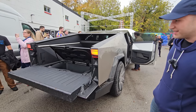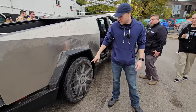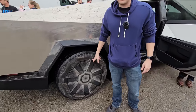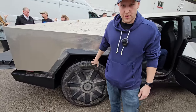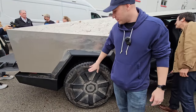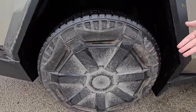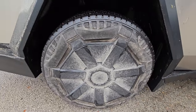Going around and looking at the wheels, the tips on the aero caps are rubber. That's speculated to be so that if you air down for off-roading, you won't snap the aero caps or have them fall off. You don't really need aero while off-roading, but you can leave them on — you don't have to take them off.